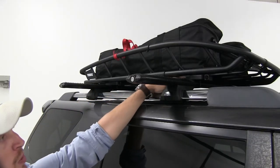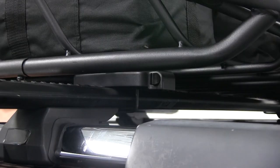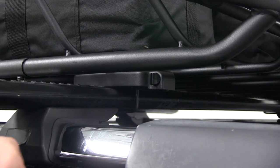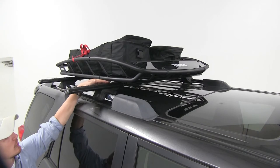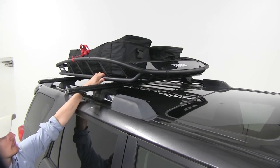It attaches to elliptical and most factory roof rack systems. The included hardware allows it to clamp around your crossbar, or if your crossbar has a T-slot, you can use the included T-bolts. The ability to use your roof rack's T-slot is fairly unique to the Canyon XT.